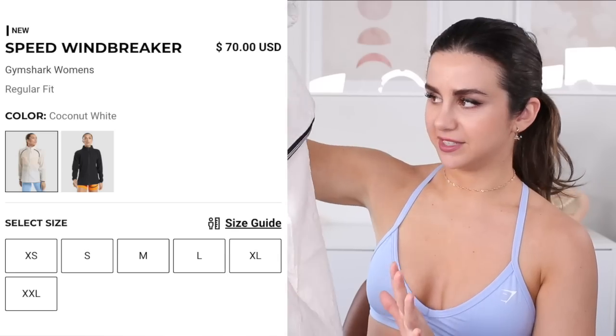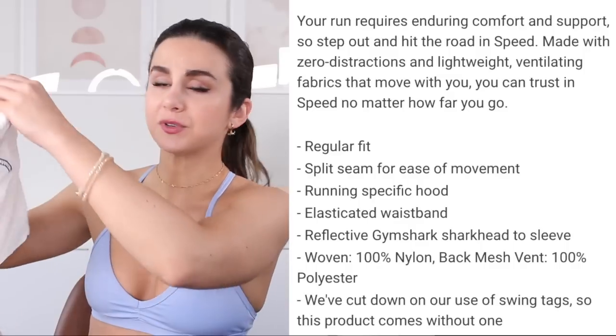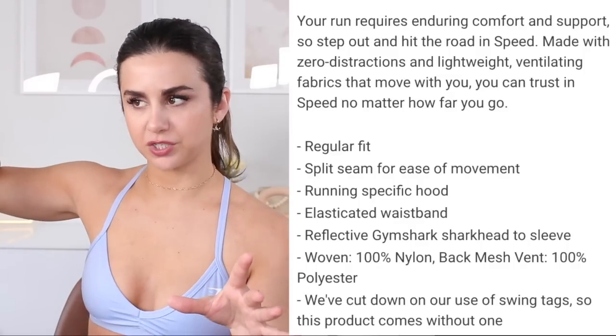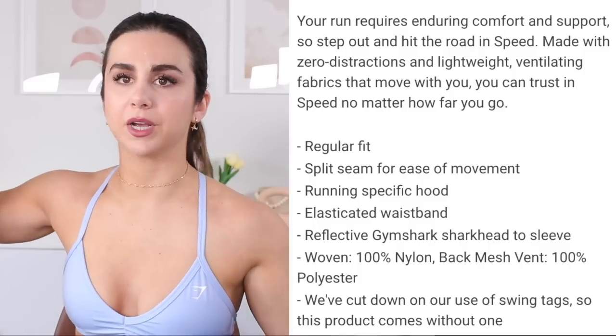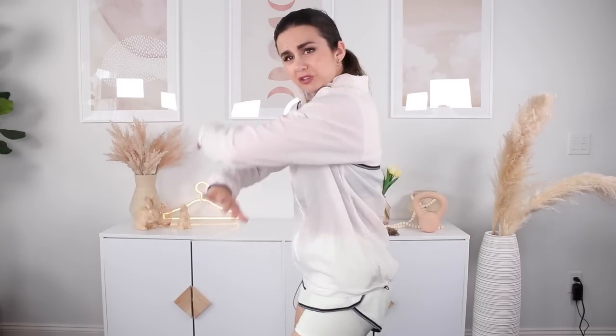Here we have the Speed windbreaker jackets. There are two colors available: black and coconut white. I had to snag both because I live for the Speed zip-ups. I think this is such a good summertime running jacket — I'm absolutely wearing this to the gym, just so I'm not walking in a sports bra in front of my apartment complex, and it's a good overthrow jacket when I hit up the grocery store afterwards. This material is not stretchy, but there's so much space between you and the jacket when you're wearing it, so I don't think you really need that extra stretch. Literally feels like I'm wearing air — very comfortable. No restriction whatsoever.